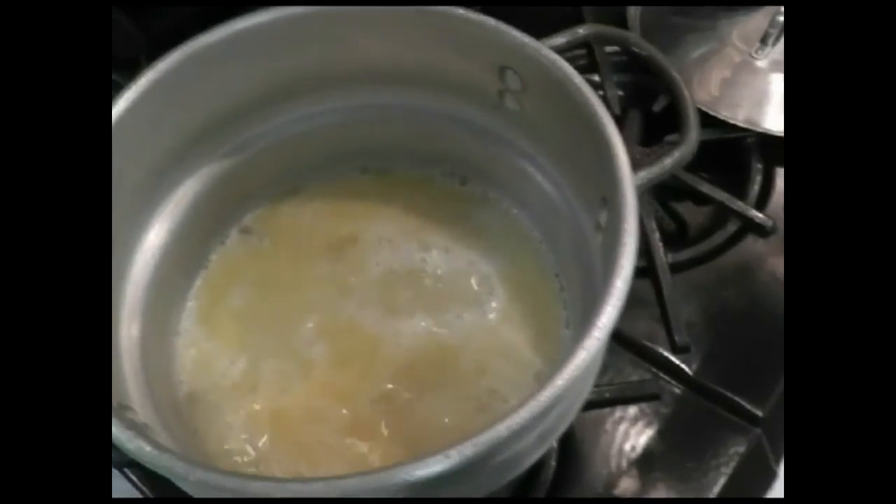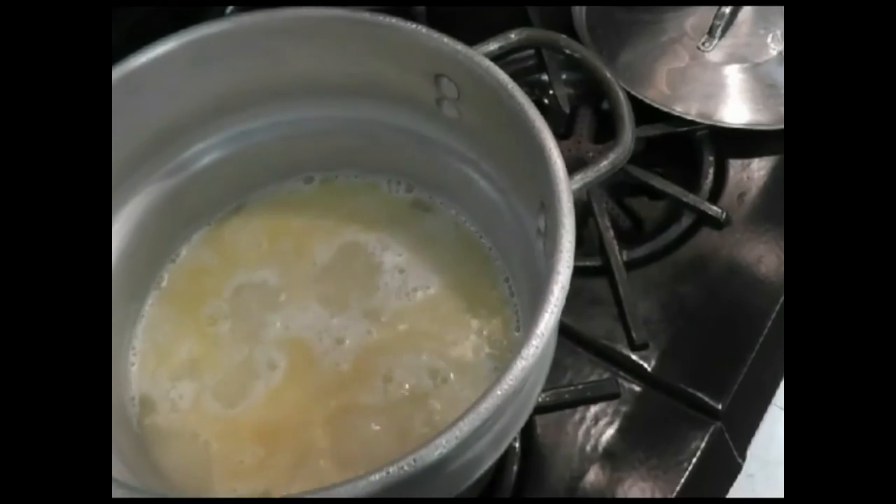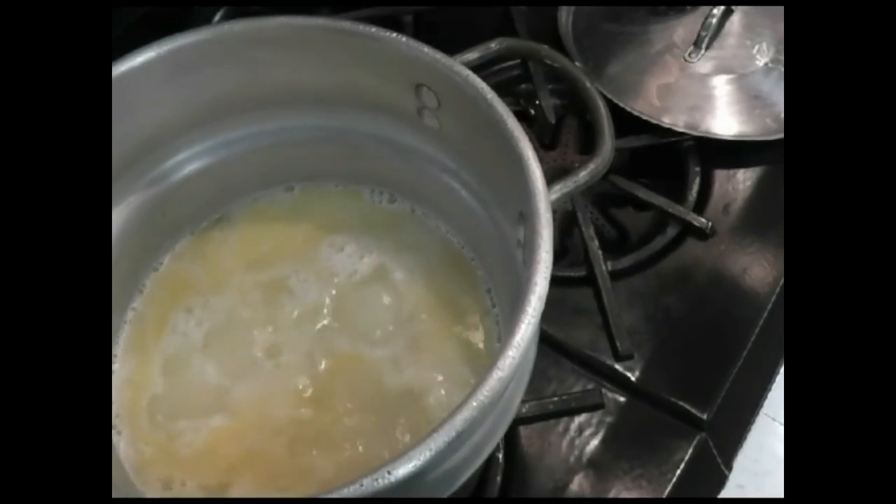We've got the grits going — does a grit grit? I don't know, but it's doing it here. You can see it bubbling.